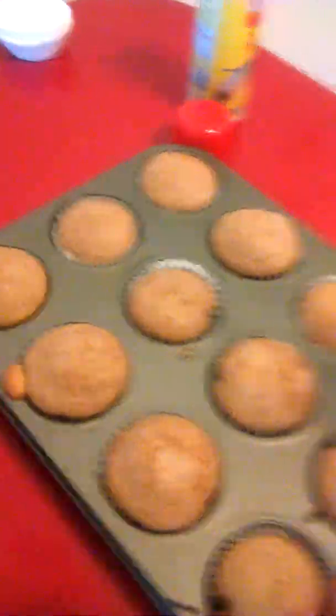I have better cupcake tins than cake pans. Use an ice cream scoop if you have one — it gets the perfect measurement. Fill each cupcake liner two-thirds of the way full. If you don't have an ice cream scoop, just fill them two-thirds full by hand.